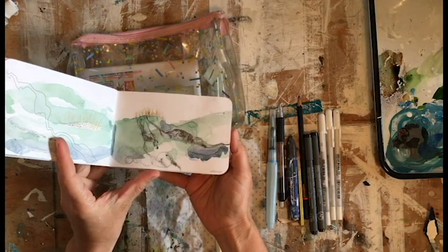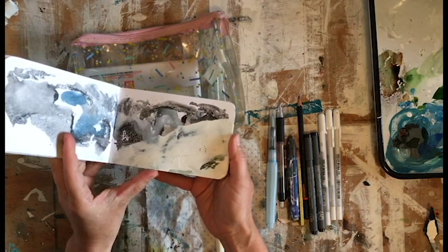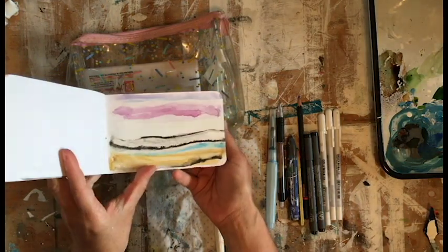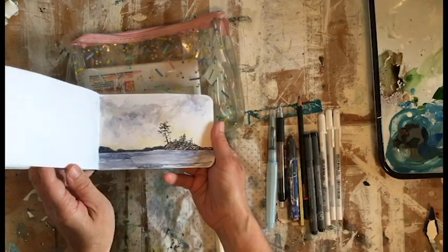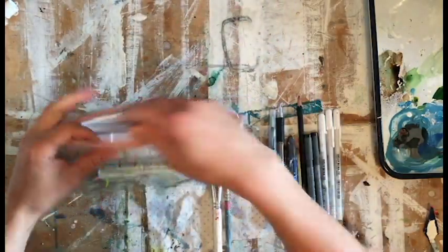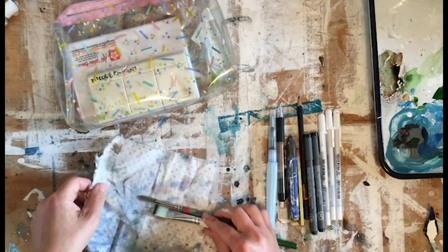I've got my Stillman and Byrne mixed-media sketchbook, which I can use with pen, watercolor, or any kind of drawing material. I sometimes use acrylic paints but I don't take those when I travel, so I might do quick water-based sketches like this when I'm traveling. That tucks in here as well.